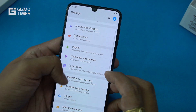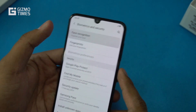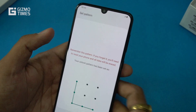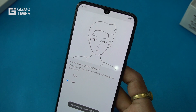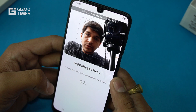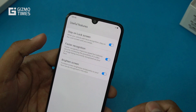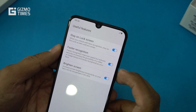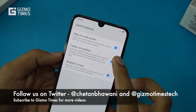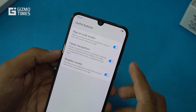Under Settings, the Biometrics and Security section offers both face recognition and fingerprint security. During face registration, the phone instructs you to hold it closer and fit within the frame. There are three options: faster recognition, stay on lock screen, and brighten screen. Faster recognition improves speed but reduces security, as a photo or video could potentially be recognized as your face.